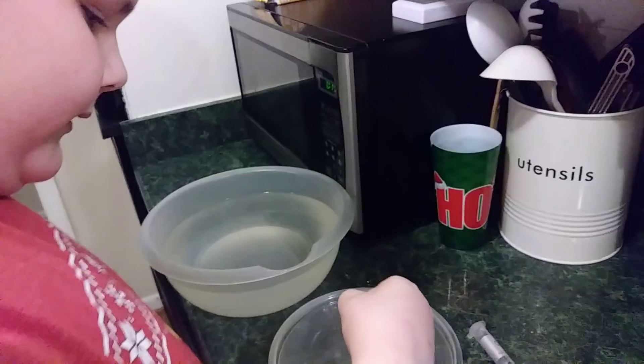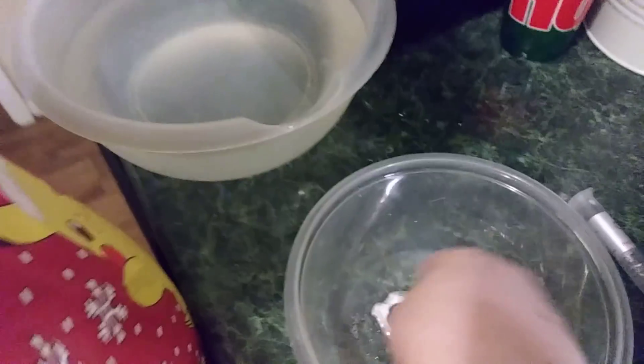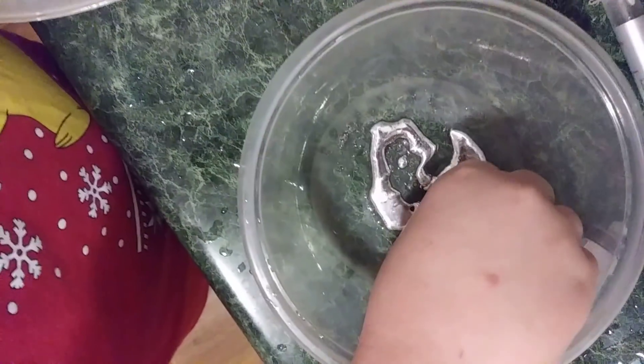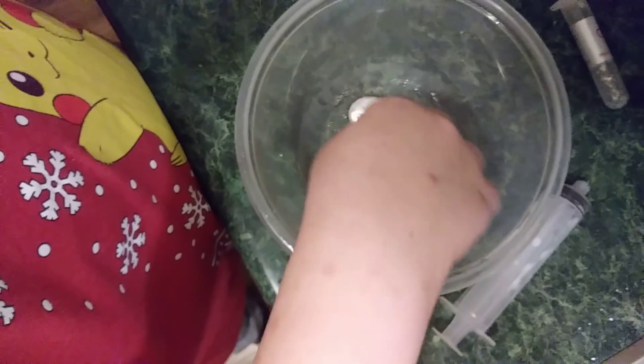It's starting to harden a little — look! This stuff is so cool. I remember they said if you put like a solid piece of it inside the liquid and let it sit for like 10 minutes, it forms into like a crystal.